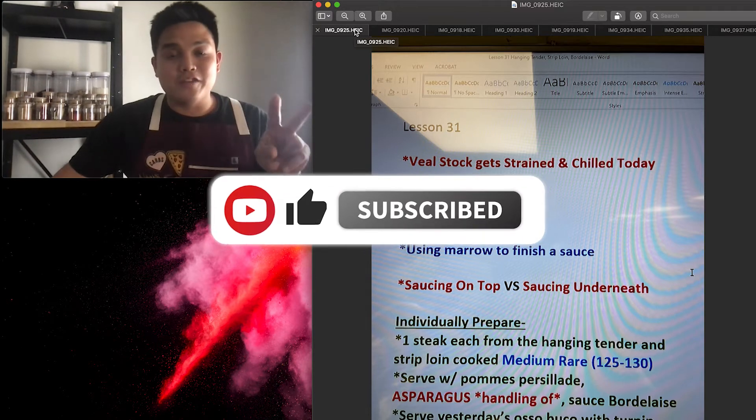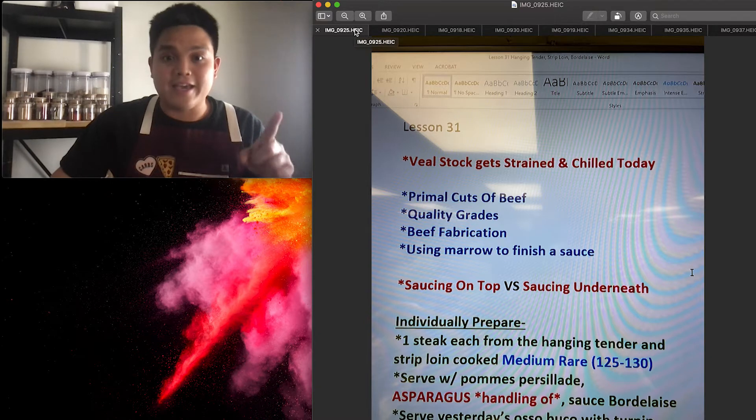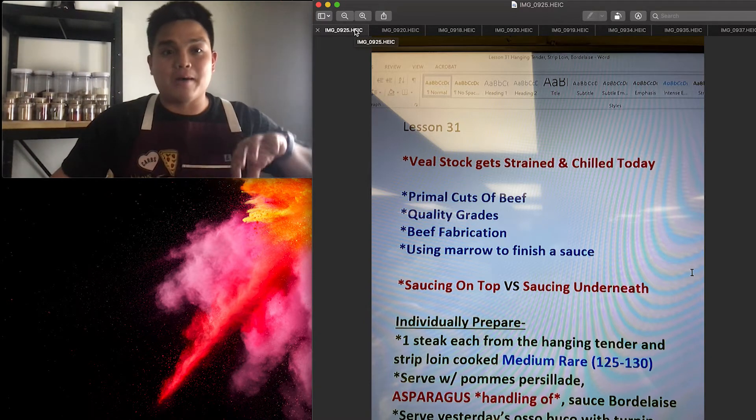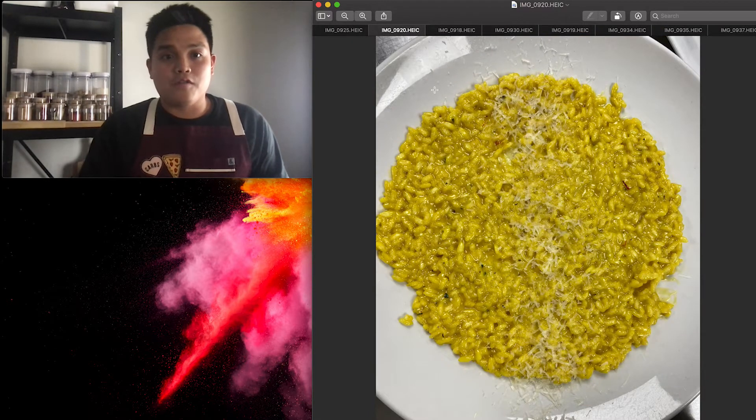Day 31 and 32 — I'm doing two days in one video. I normally do one day per video but I didn't get to record yesterday, so I'm going to talk a little bit about what we did yesterday as well as what we did today.